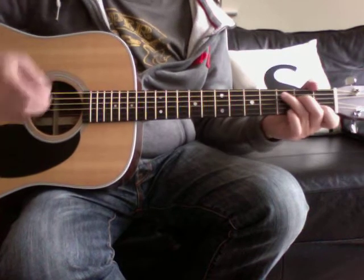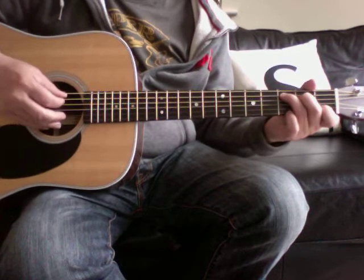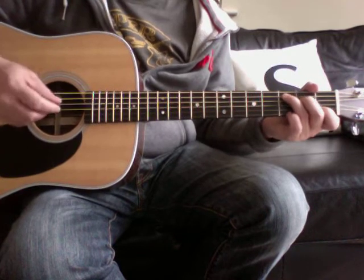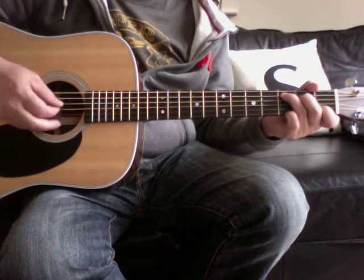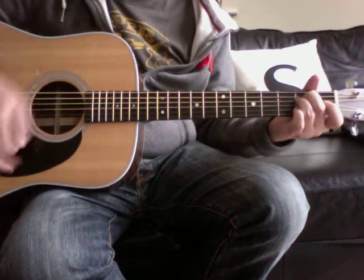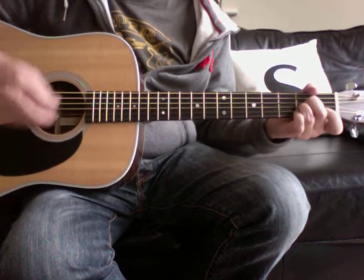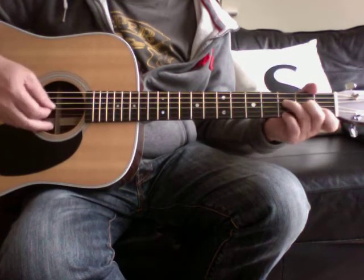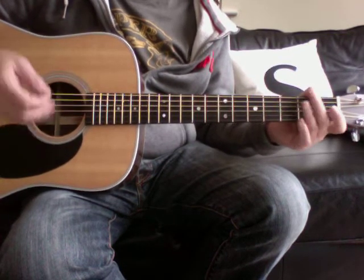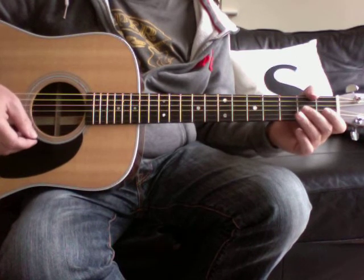Then you repeat one set through the intro-verse pattern as an interlude before the next verse. Then you repeat the verse and the chorus.